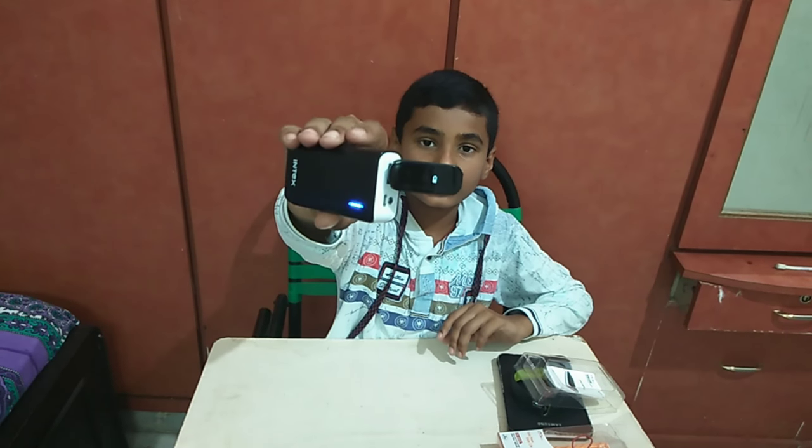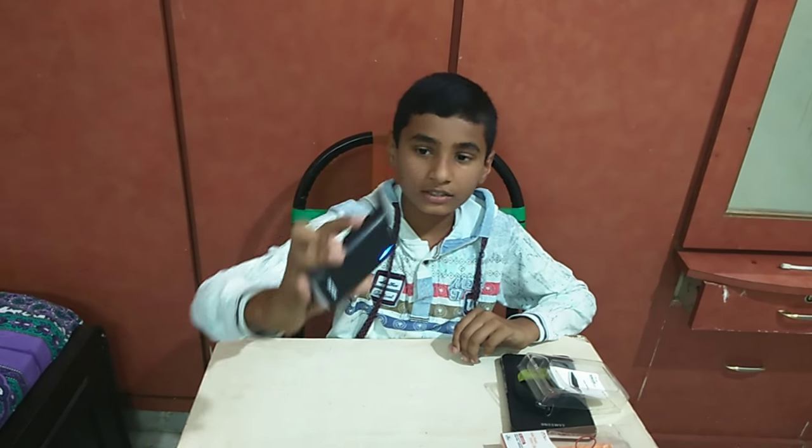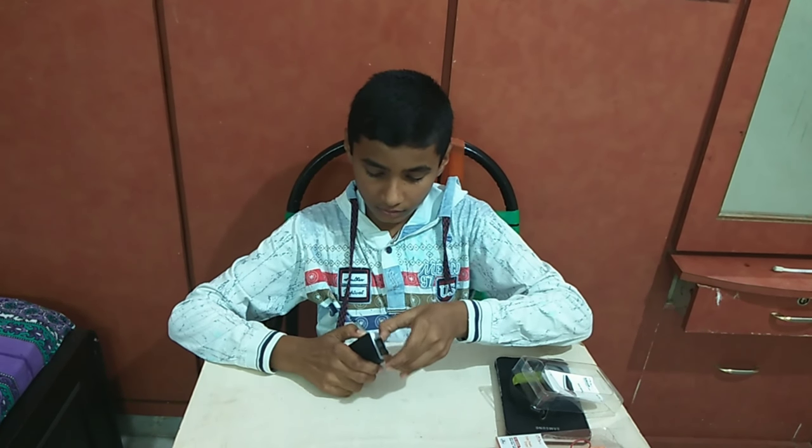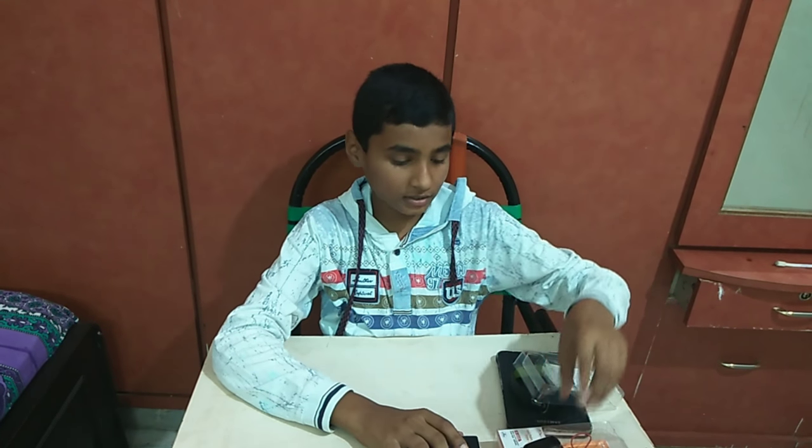See friends, it's charging. It's charging. So the Power Bank is working.